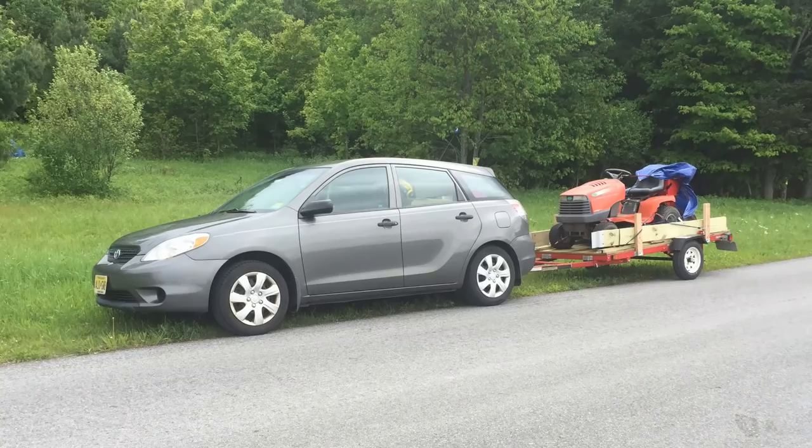The first time I drove with this trailer was over 300 miles to upstate New York from South Jersey. I was a little nervous — I'd never driven with a trailer before, so I wasn't quite sure what to expect — but I'll tell you, it worked perfectly. There was not a single problem whatsoever.